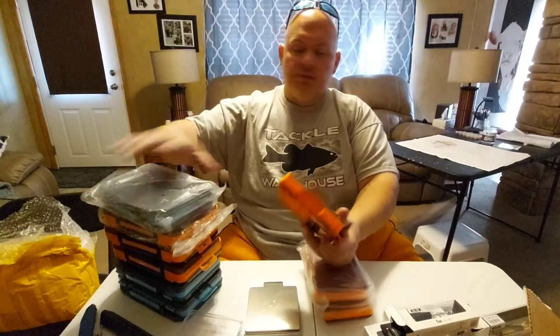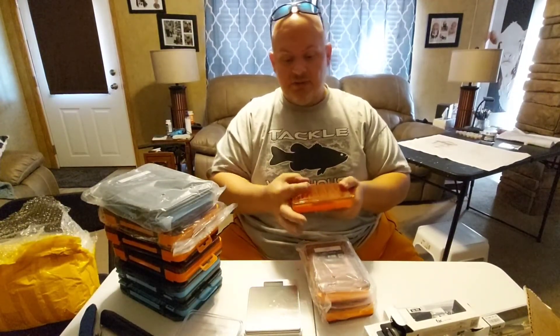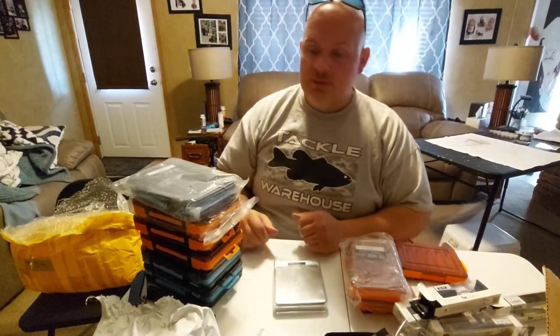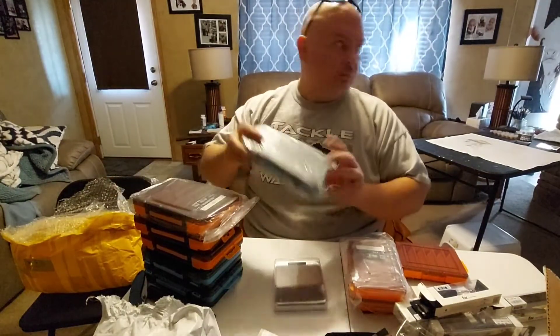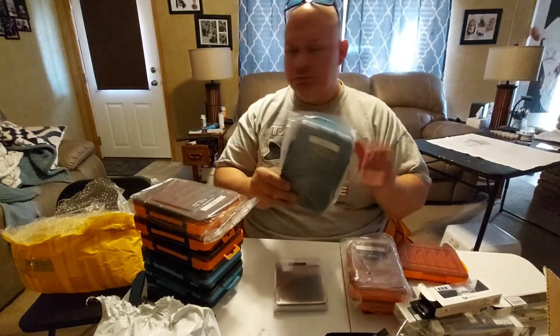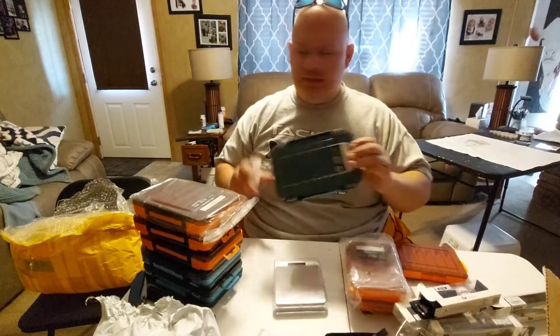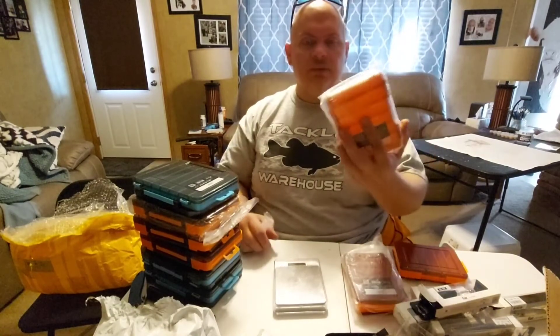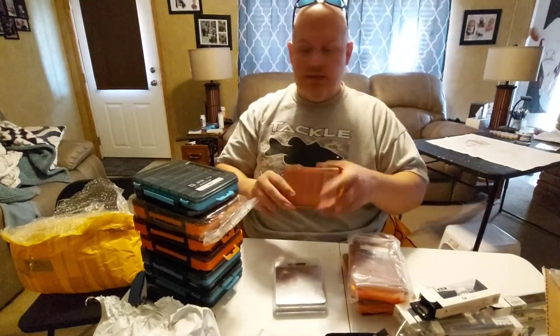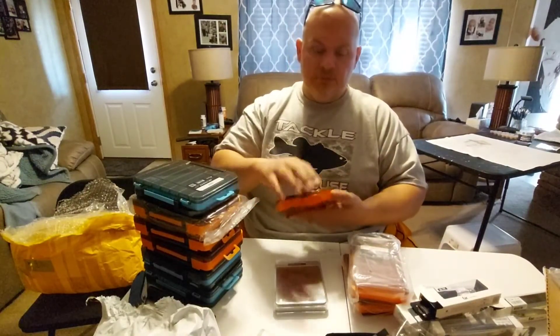The small ones were $3 and the big ones were about $4.50. Compare that to Walmart where the Plano ones like this are like eight or nine bucks — and those are not made the same way. These are made to hold crankbaits or topwater baits. When you go to Walmart, they're not made like this — they have a little square compartment. On AliExpress these are like $4.50 to $5.00 and the small ones are $3.50.